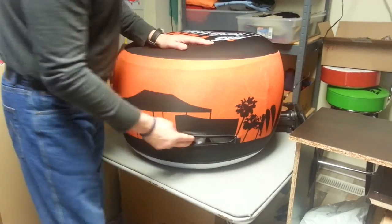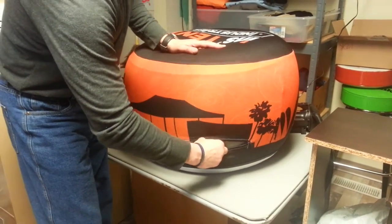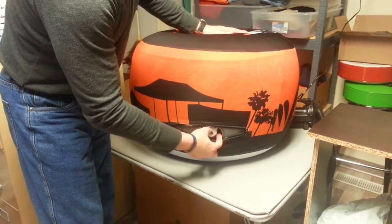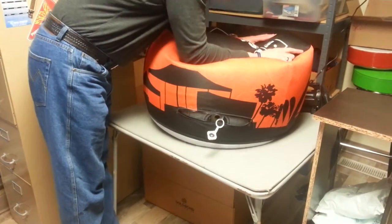We're going to show you how you deflate the footstool. The valve has two sections to it. You unscrew the second section — it's very simple. It pops out and deflates. So simple.